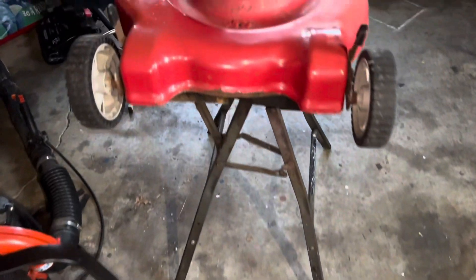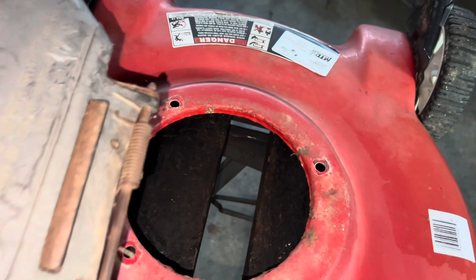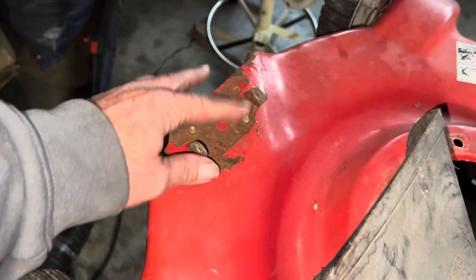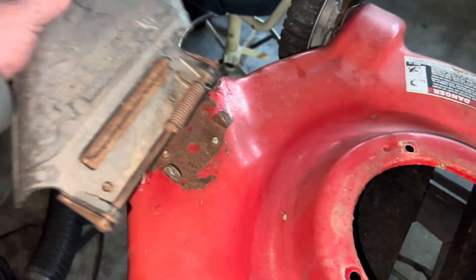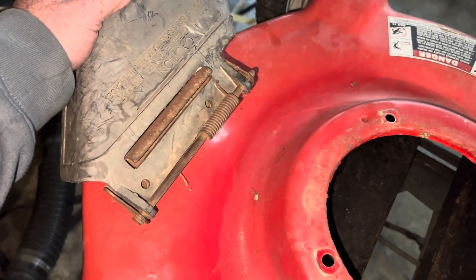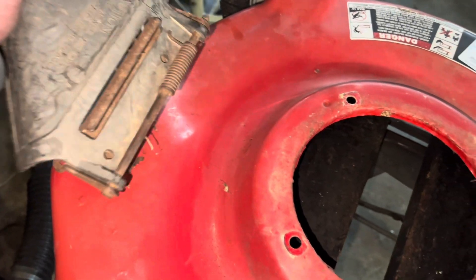Here's a deck over here. I went ahead and found a shroud that'll actually work for it — to unbolt this deal here. Do a little modifying and everything. We're going to have to see if it'll shoot to fit right on there, but it's going to be fine.